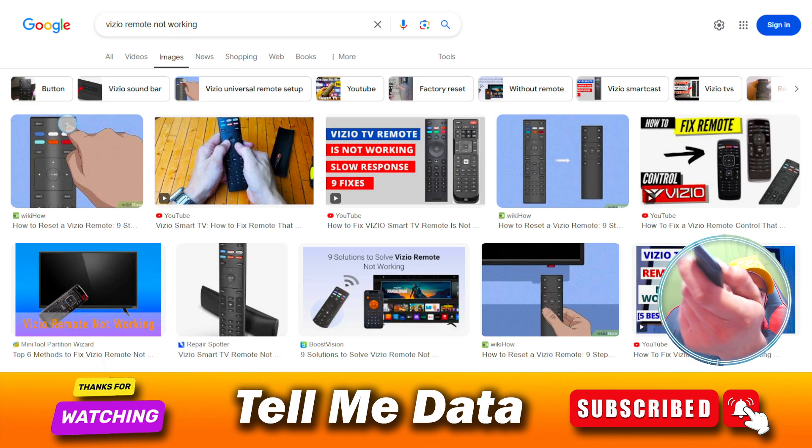If you are not getting this kind of light in your remote, you need to simply replace your batteries — they may be dead. Once you replace the batteries, check your remote again. If you are now getting the light but the remote is still not working, that means your remote is unpaired from your device and you need to pair it again.